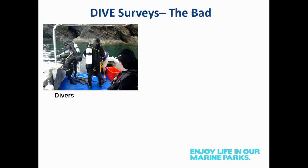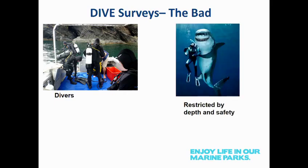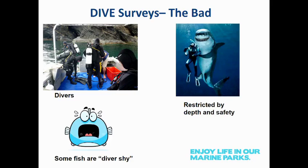The bad? Well, divers are smelly, messy, and need training. Just because you dive doesn't mean you can collect good quality data — it takes experience and training to get a good team together. They're limited by depth and safety; there are some areas around seal colonies where we don't deploy divers. Some fish are diver-shy, particularly those targeted by humans. Conversely, you also get aggregations of fish attracted to divers — a bit like paparazzi. Both of these bias the results, but those biases are consistent as the method is applied standardly across all sites.